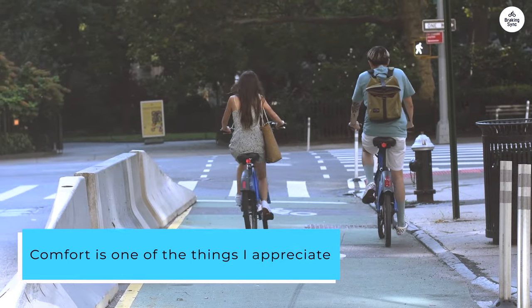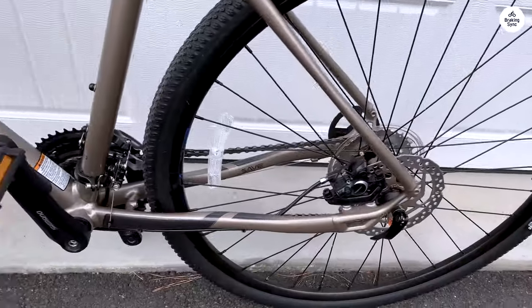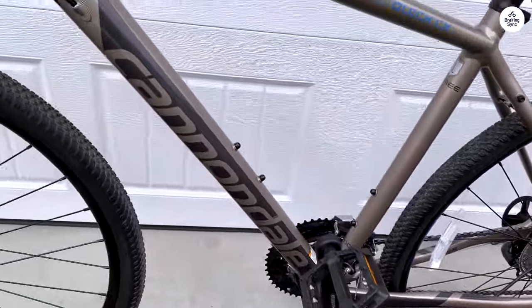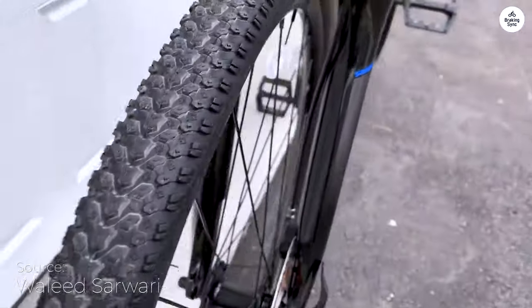Comfort is one of the things I appreciate most about this bike. The riding position is more upright, which feels natural and gives you good visibility. You don't feel hunched over, so it's easier on your back and neck during longer rides.